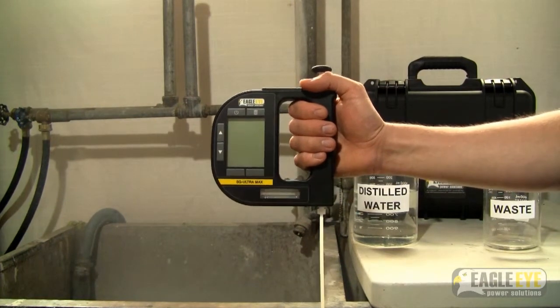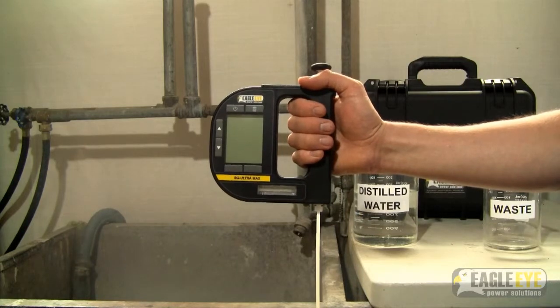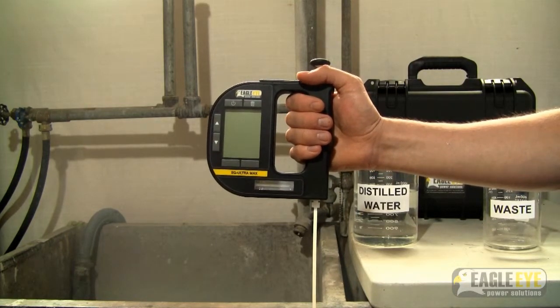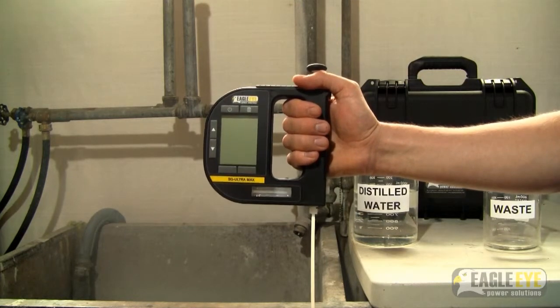This video will cover how to properly clean the Eagle Eye SG Ultra Max. For preventative maintenance, proper cleaning of the unit should be performed regularly. Also be sure to never store the unit with samples in the test chamber, and never set the unit on its side prior to cleaning.